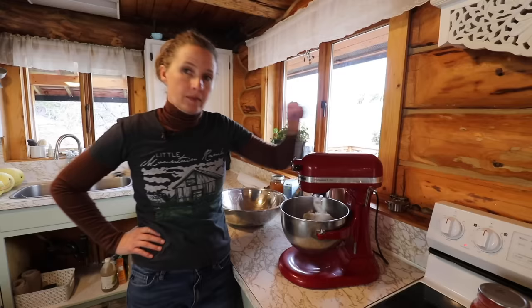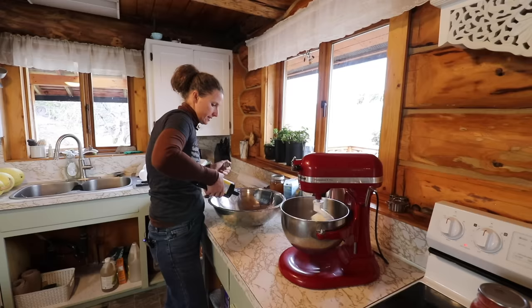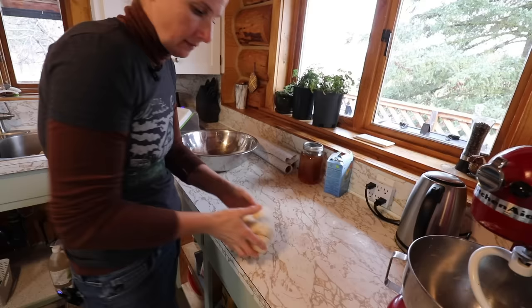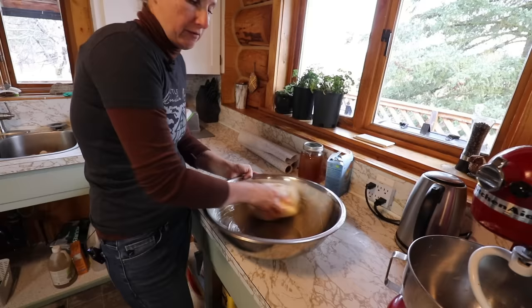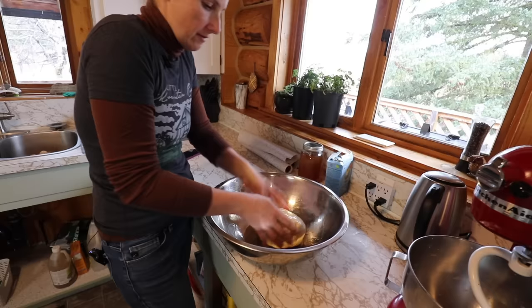We're going to let this knead until it is smooth, no longer sticky, and pulling away from the sides. Then we'll add a little bit of olive oil into our rising bowl. We're going to set our oven to the bread proof option, give the dough a quick knead by hand — looking for some bounce in it — then roll it in the olive oil, making sure to get it up the sides of the bowl, cover it up, and let it rise for an hour.